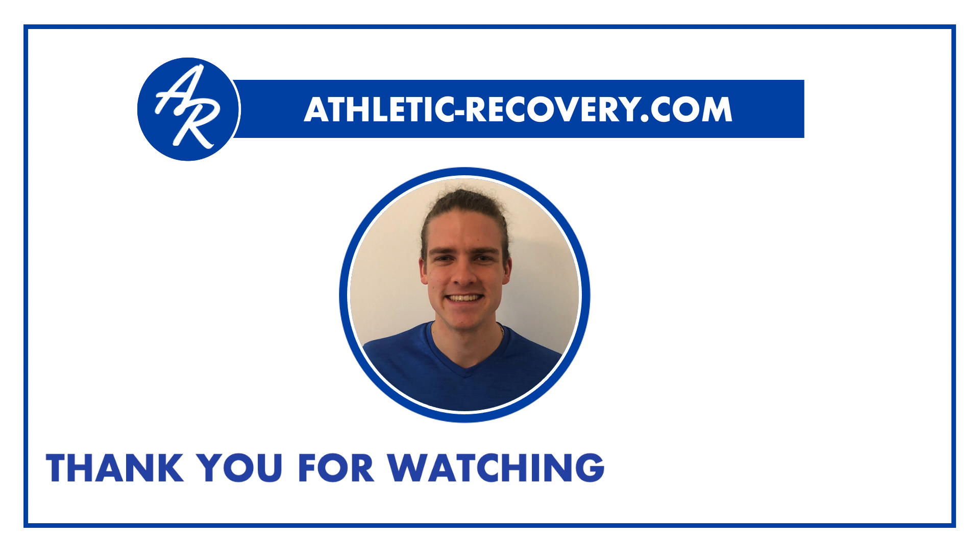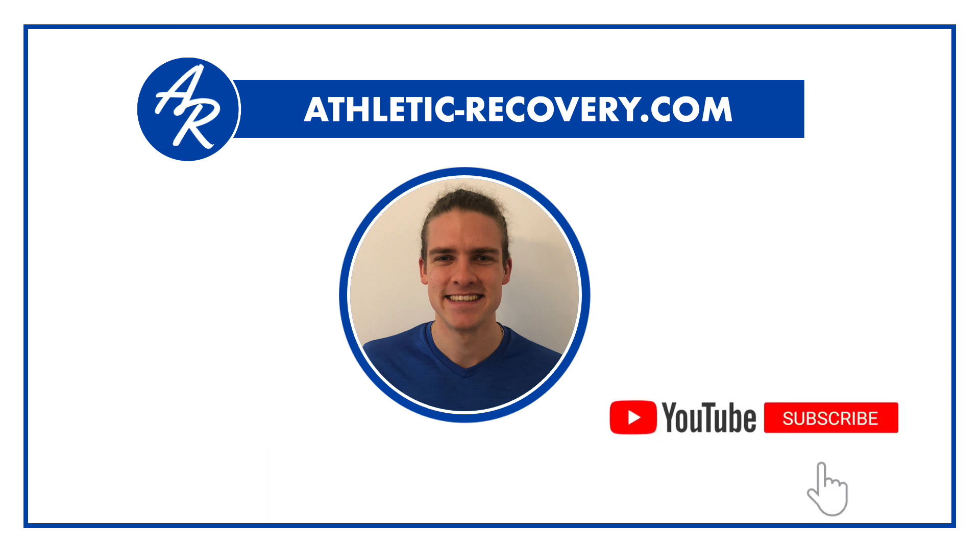Thanks for watching, and please like, comment, and subscribe if you enjoyed the video.